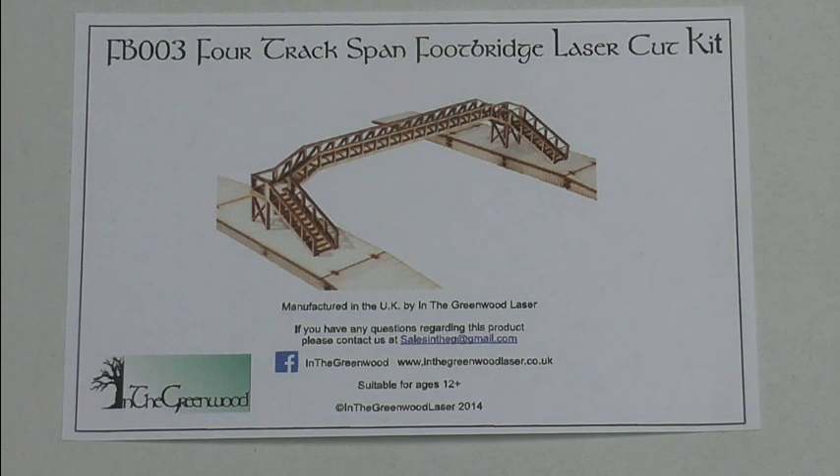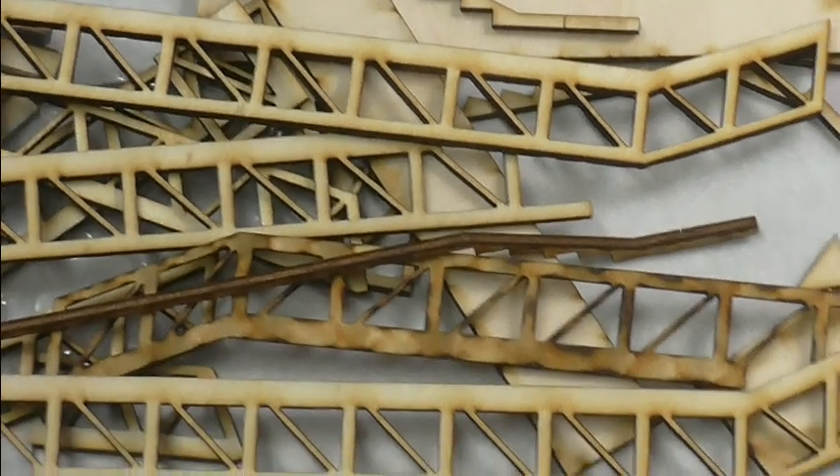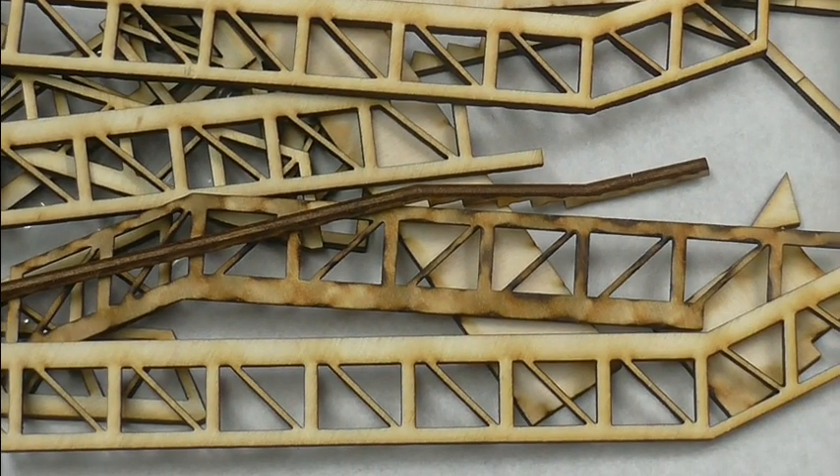Hi everybody, I managed to finish work early again, so this has arrived in the post. This is the four-lane footbridge for my station area, so I just thought we'd have a quick look at this. It's laser cut, so hopefully it should be quite simple. Famous last words.